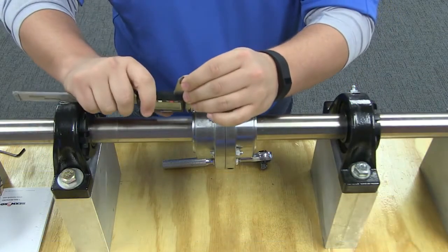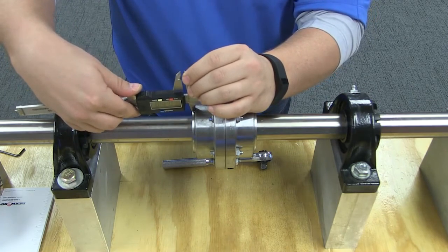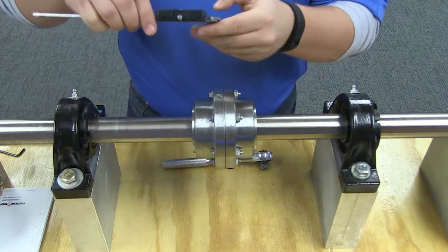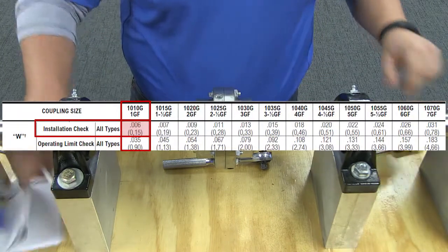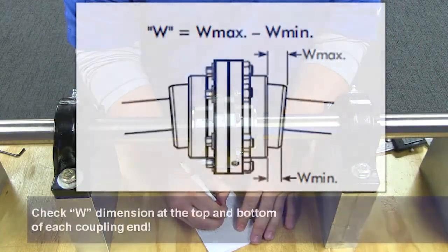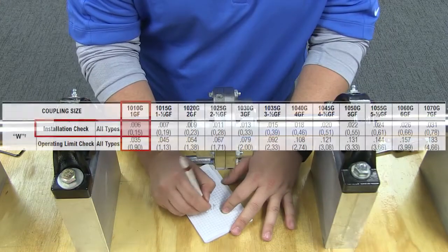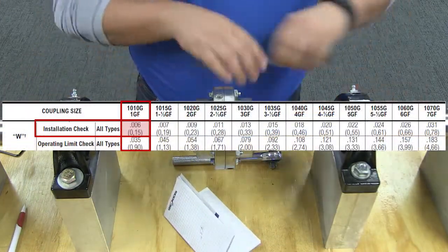Lastly, you will check the final alignment of your assembled coupling. The alignment can be checked without disassembling the coupling. Using the table, determine the W dimension by measuring the distances between Wmax and Wmin between the flex hub and the sleeve using a depth micrometer or feeler gauges. The difference between Wmax and Wmin must not exceed the W value given in the table.